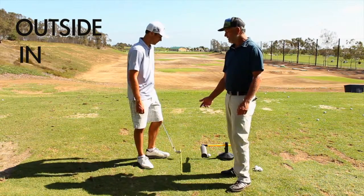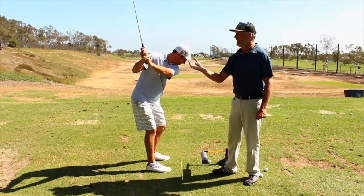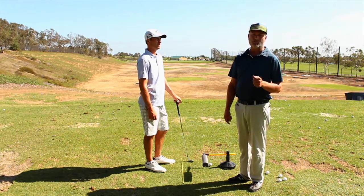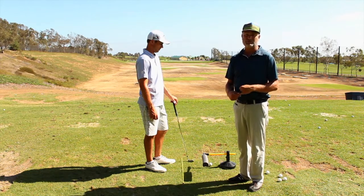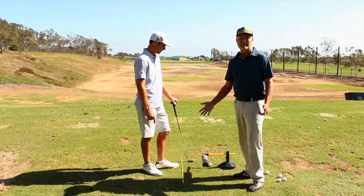The most common error I see from students is outside-in — when the swing path comes from the outside and goes in. Trevor's going to demonstrate what it looks like. As he comes down, the swing plane and shaft come down steep and go across the line. We have the Slice Eliminator by Skills here — a great training aid for path work. Even on a normal practice day hitting wedge shots or half seven-irons, I'd use this as much as you can.